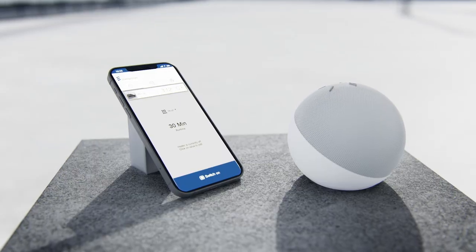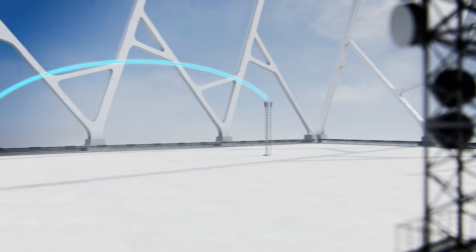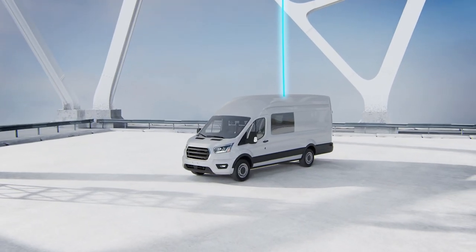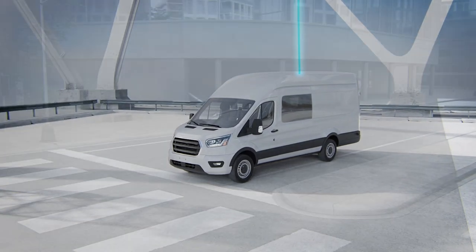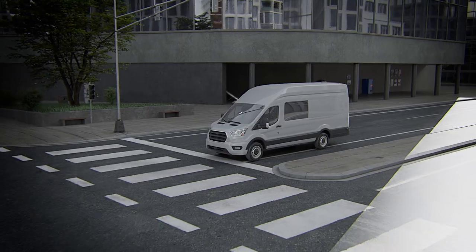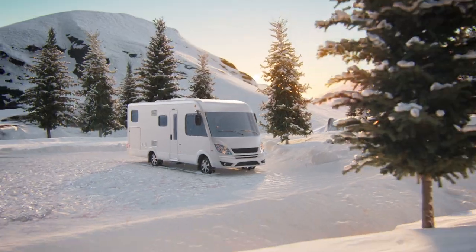Via Easy Start Web and your smartphone or other internet-enabled devices, the control is range-independent. The Easy Start Web always seeks the best available mobile network signal, no matter where the vehicle is located. Eberspächer offers the right operating concept for every imaginable scenario.